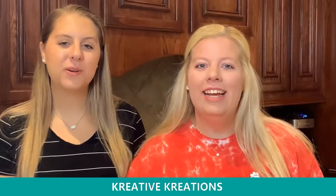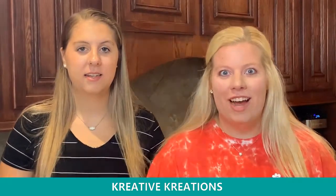Hi there, I'm Kaitlyn and I'm Courtney and we're with Creative Creations. Today we're going to show you our amazing Tonic and Nuvo products with a lot of demos and some fun products at the end, so watch out.